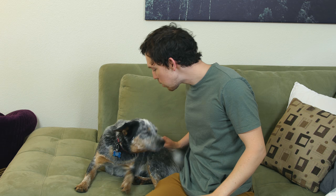Say bye, Arlo! Say bye to them — yes! He's a good boy.